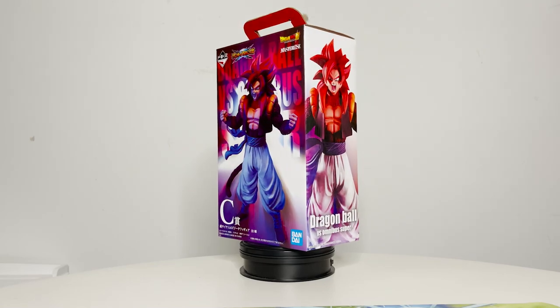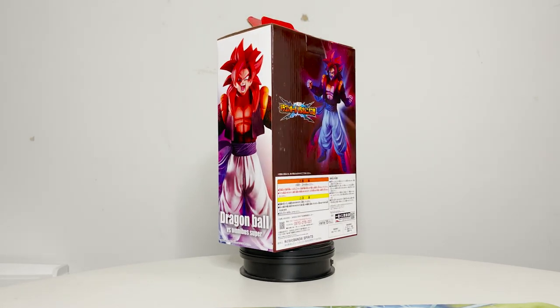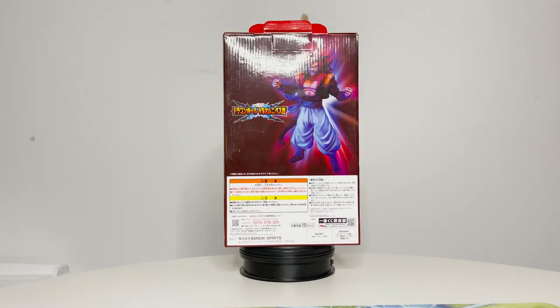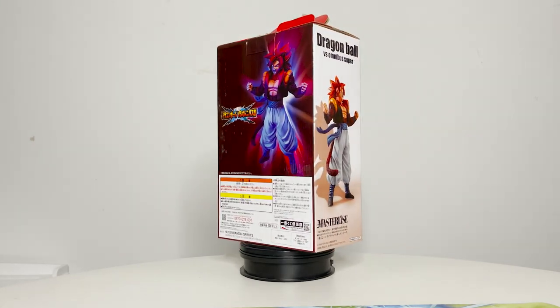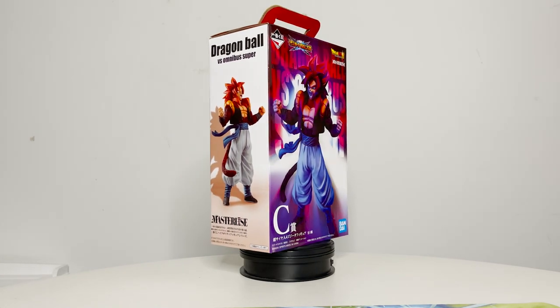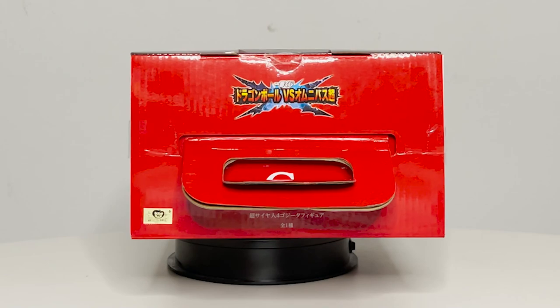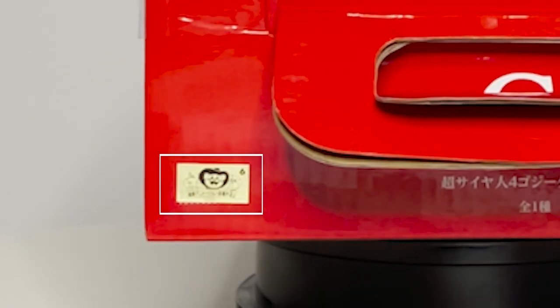It's been a while since we've gotten a Masterly's Gogeta figure in his Super Saiyan 4 form, so I guess it was inevitable to get something sooner or later. Regardless, I am more than happy to review any Masterly's figure that comes my way. Gogeta is a fan favorite, and some people prefer this form to his Super Saiyan Blue form in Super. But will this figure be worth the purchase? Let's find out.